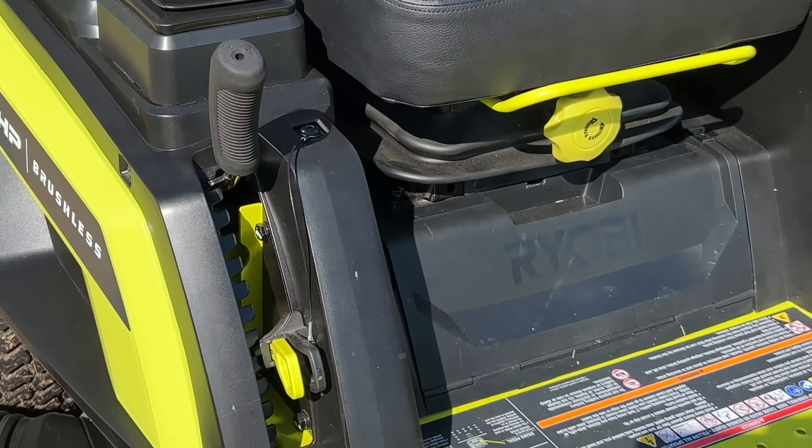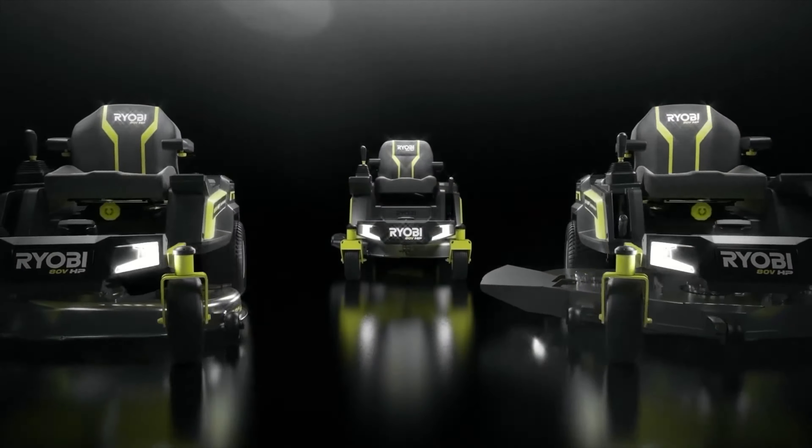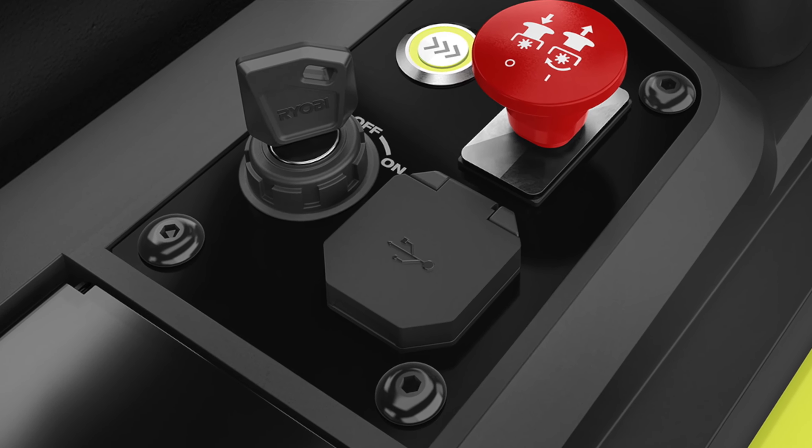Deck height is adjustable using a side pull lever from around 1.5 to 4.5 inches. You also get LED headlights that activate with the push of a button underneath the LCD panel. Finally, a USB port lets you recharge your smartphone or other electronics as needed.